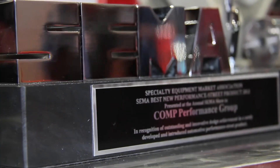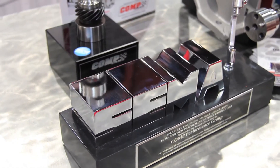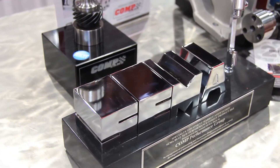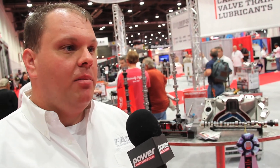Advanced racing programs like the NASCAR race engine teams have done this for years and years. We've done it for years on a custom basis, but now we've introduced it and made this information and technology available to the general public.